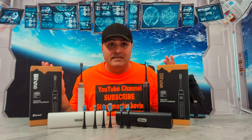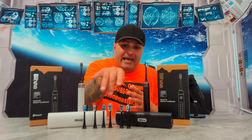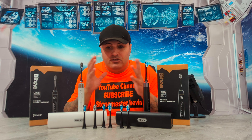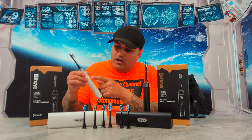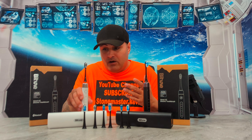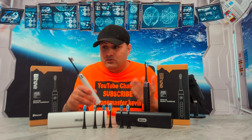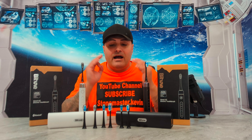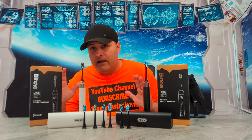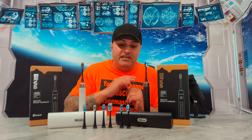Now let's try gum care. Whoa — you can hear it! It's really strong and it's changing pattern in between. Now let's try smart mode. And now I'm going to try the tongue cleaner on the back of the head — that's my favorite part for cleaning your tongue. I'll just switch back to the clean mode and use the tongue side. Awesome product, guys.